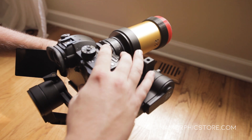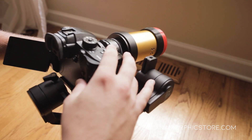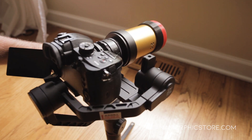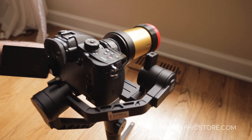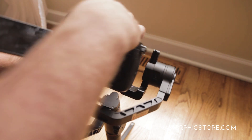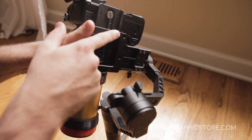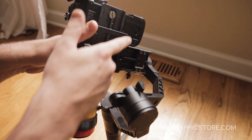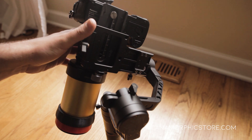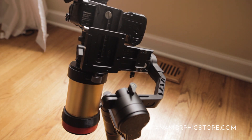Bring the Z-axis as far back as you can. We still can't get a balance, so this is where one of the tricks comes in. The Crane 2 actually includes some screw threads right here and right here — these are just quarter-20 screw threads — and the trick is to take some weight, add it there, and that gives you more back weight to balance a heavy front setup.